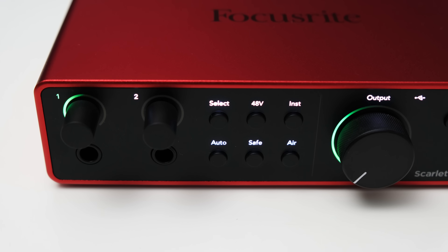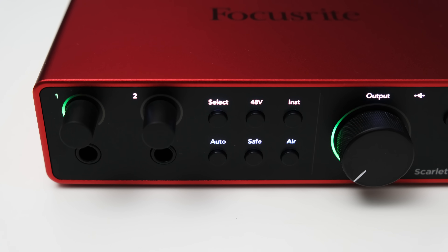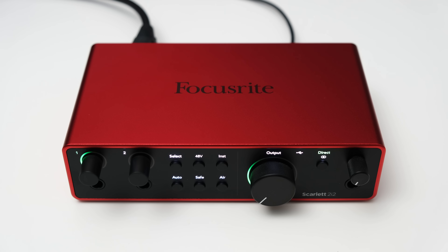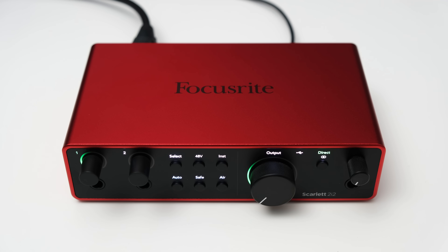For the inputs you get some gain controls which have some nice looking level meters surrounding them. While this is obviously quite a bit of eye candy, the level meters are actually quite nice and quickly let you check the input levels. The same goes for the output dial — it is surrounded by a level halo. Further to the right you get a direct monitor button.